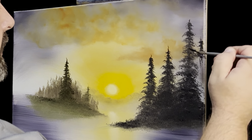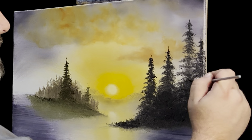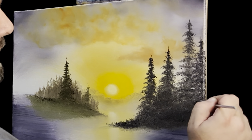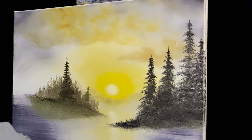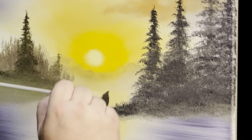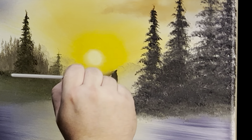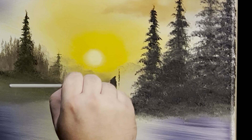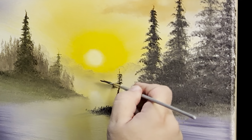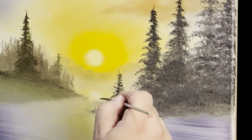Really good, weren't they? Y'all do me a favor — keep sending me those paintings. If somebody does this painting, send it to me, just email it to my email in the information on my YouTube channel, and I'll put your painting in here on the next video I do. Let's put one more little tree right here — it kind of stands out on its own, just a little bit.